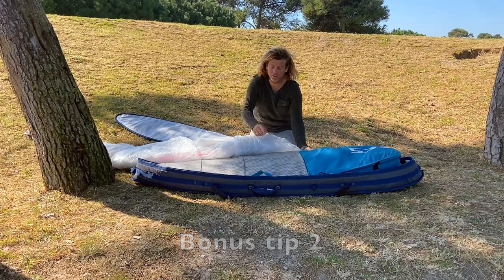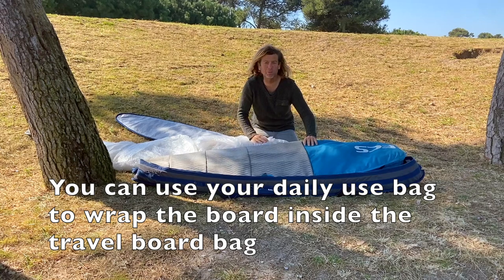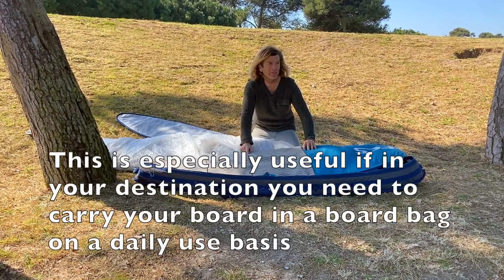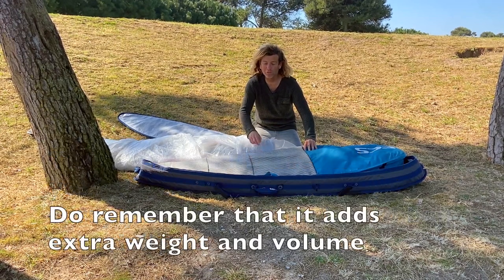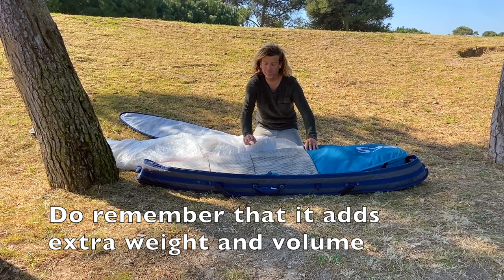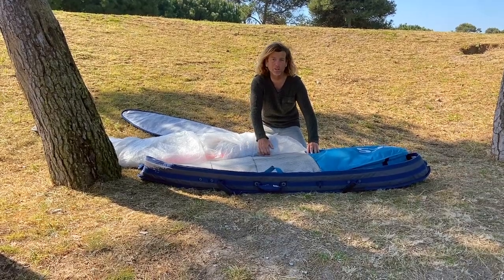Another option is using your daily bag inside the travel bag, which gives it lots of extra protection. This can be a good tip if you are going to travel to a place where you then need to travel with only one board and don't want to bring the whole travel bag — a daily use bag could also be an option.